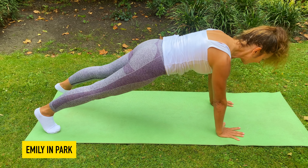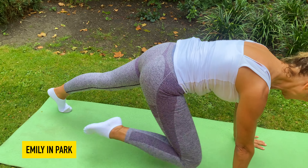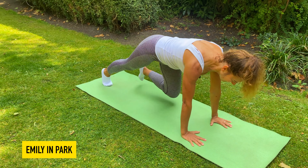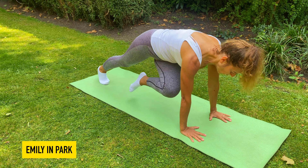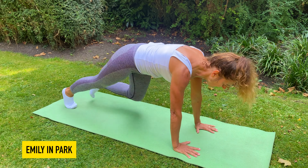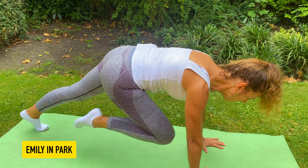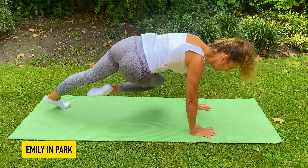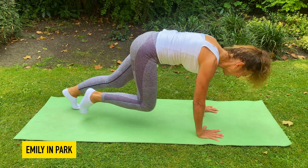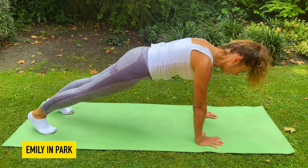Get ready — hold on to those tummy muscles. We're going to draw with the out breath the knee to the same elbow and pop it back, other side in and back — four times, then we cross four times. Here we go: one, two, three, four — cross two, three, four. Again: one, two, three, four — and cross two, three, four. Get ready — run on the spot for five, six, seven, eight.